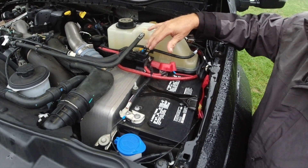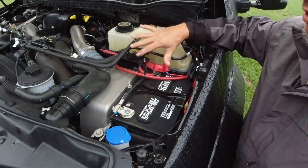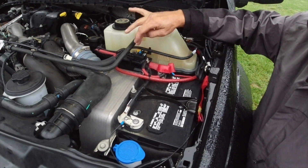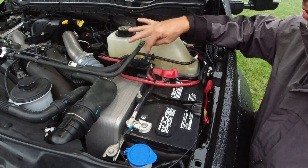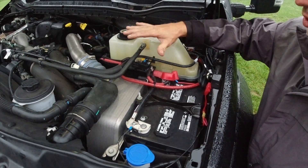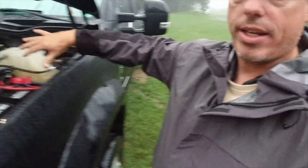It's definitely fused. You have to fuse anything that comes off of the power system — either fuse it, circuit breaker, something. You can't just run a wire from here going to other things. So there's that, and then like I said, the part on the back.